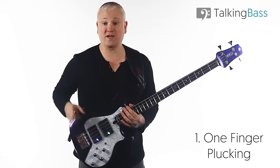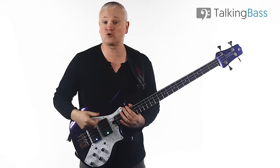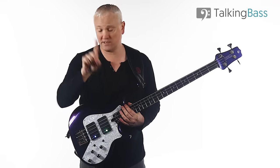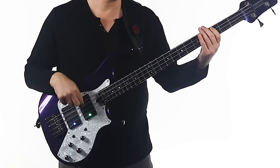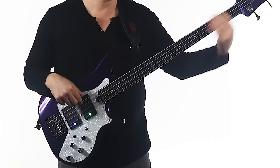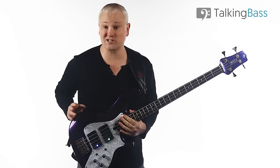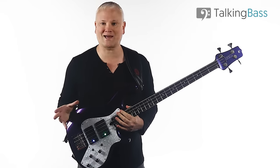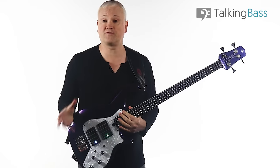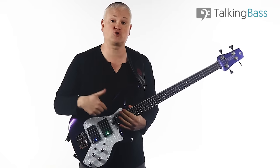First up, we have the one-finger pluck. This is about as straightforward as it gets — we place the thumb on a pickup or a string and we pluck with one finger, usually the index finger. This technique is great because of its consistency. You're going to get a nice consistent tone and attack as you play, because we're not moving between two different fingers, and it's just plain easy to get started. The downside is the lack of speed, and it can be pretty hard to move across the strings in an ascending fashion at any kind of tempo.